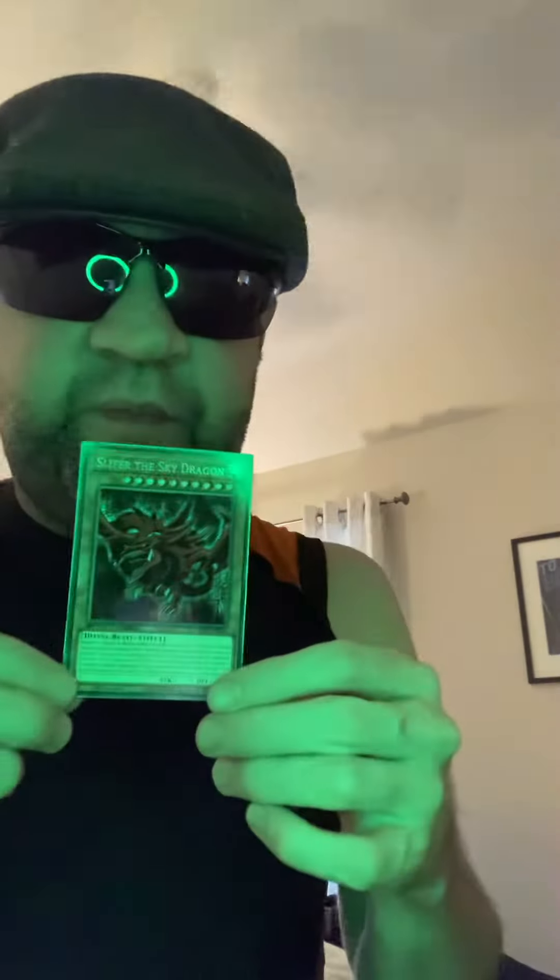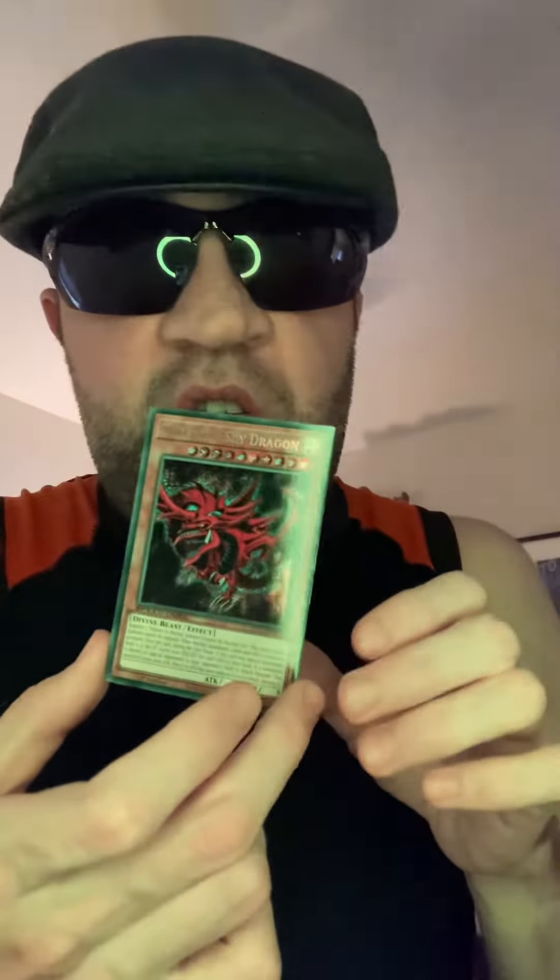Got a little bit speechless there. I'm gonna probably grade this one. This would probably grade a Gem Mint 10, since it's still in good condition.